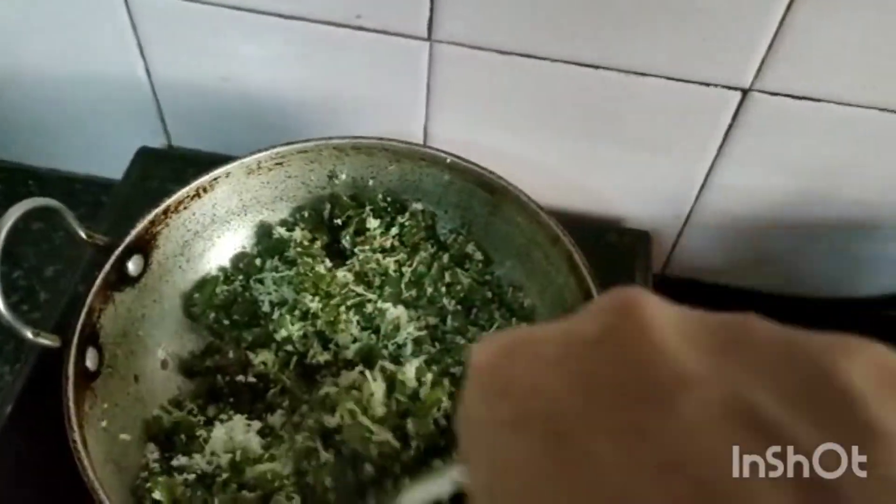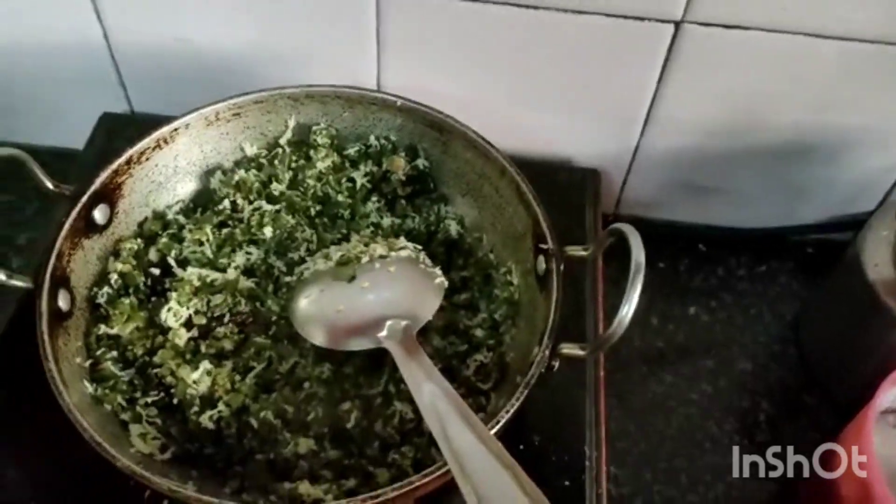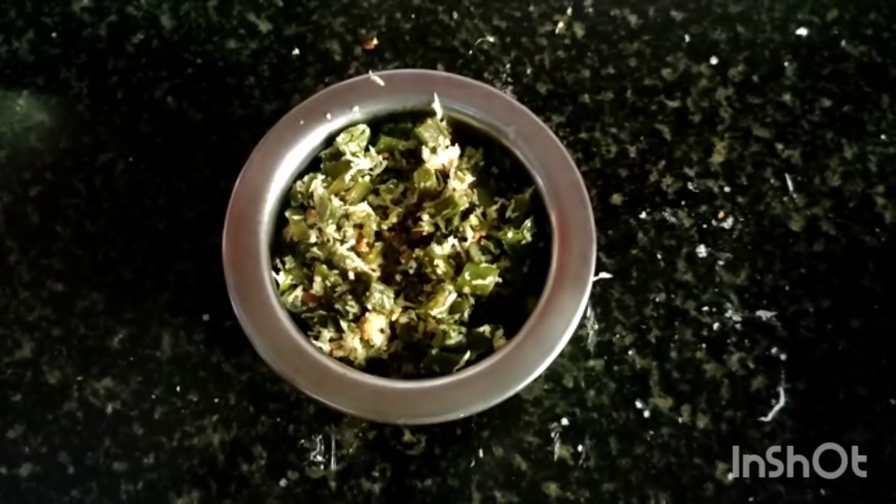Now it has cooked nicely and is ready to serve. Transfer it to the plate. I am switching off the gas. The avarekai curry or broad beans curry or fry is ready. You can have it with rice or even with chapati. Thank you for watching.